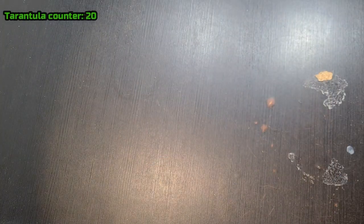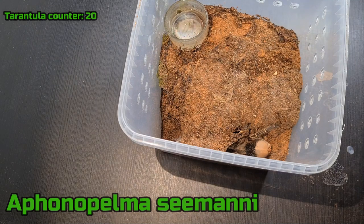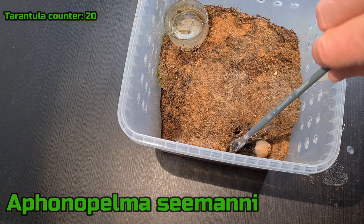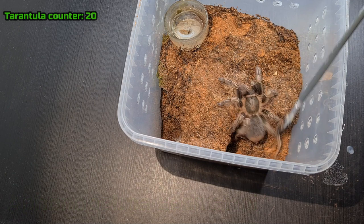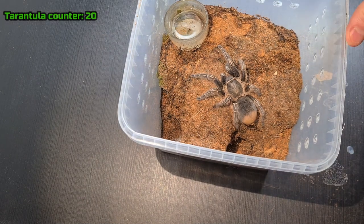It's a Selenocosmia — it's an unsexed one so I don't know if it's male or female. Let me see if I can get it up. Hey buddy, there she is — or he. Beautiful T. And that's the only good thing about these enclosures — they're nice for digging and keeping moisture down.